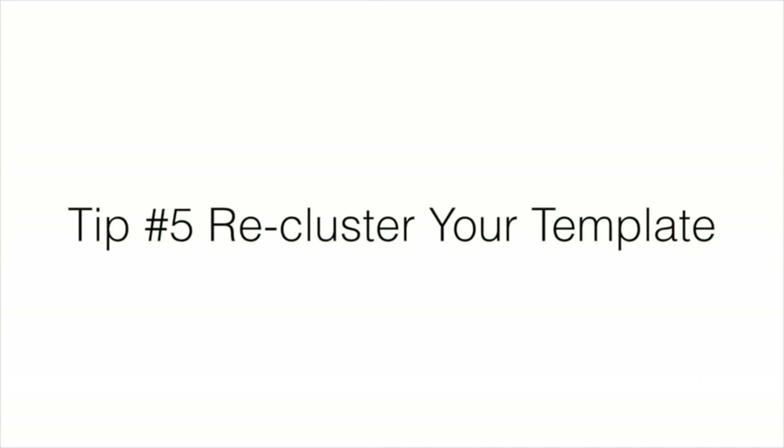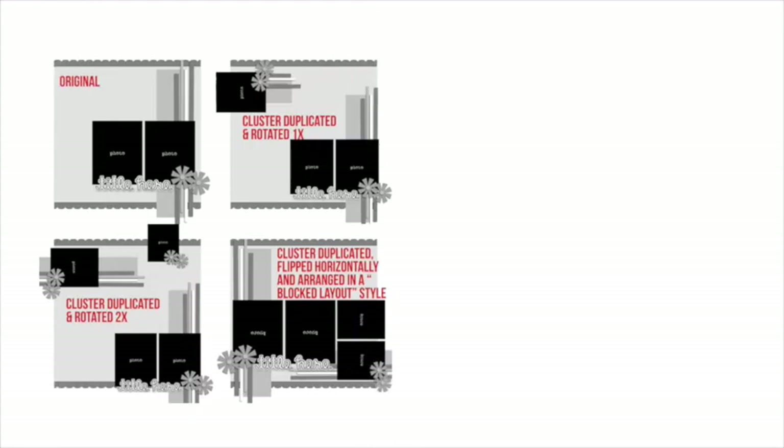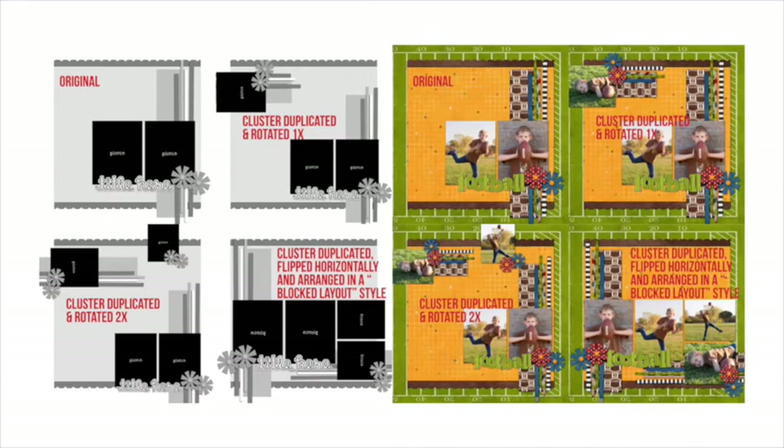Tip number 5: re-cluster your template. Perhaps this original template isn't messy enough for you, or you like more embellishments and photos on your page. That doesn't mean you can never use a simple template, but rather that you can build on it by re-clustering and adding depth and movement. Here are some ways I re-clustered the original template — I duplicated and rotated the main cluster once, then twice, and finally a third time, staying true to the more paper-block style of the original.